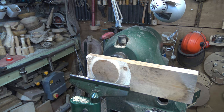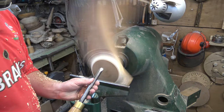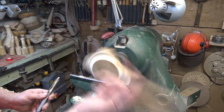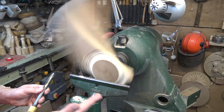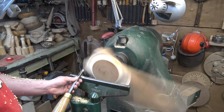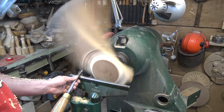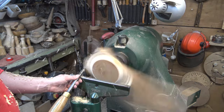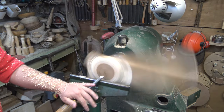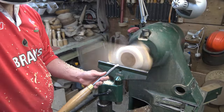We're going to start establishing that bowl shape a little bit more. I'm keeping my flute on the gouge pretty open because I'm cutting air a lot of the time. Obviously the faster I can move this piece the more contact I'm going to have with the wood itself. I'm just doing some cold cuts now to remove material, being really careful not to catch my arm on the windy bits.